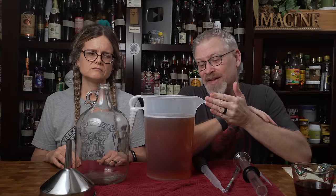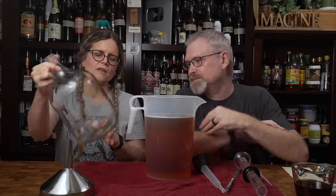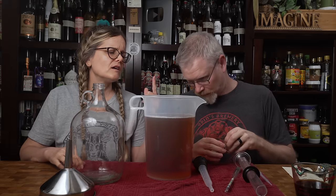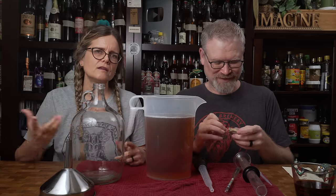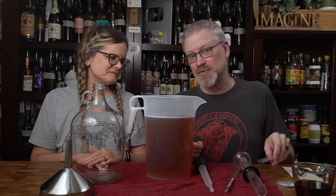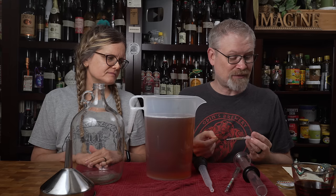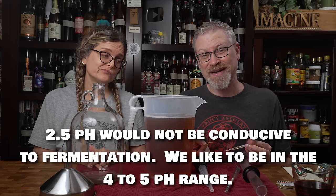We boiled the heck out of this until it got down to a much lower volume, then poured it into a pitcher and cooled it in the sink. Brian eyeballed it — he thought it was about a gallon — and it came out at 125 of 128 ounces. Now we're going to take a pH reading of this liquid, because any acid that might have been in there before is going to be more concentrated now. And it's a good thing we checked — this is sitting at like 2.5.